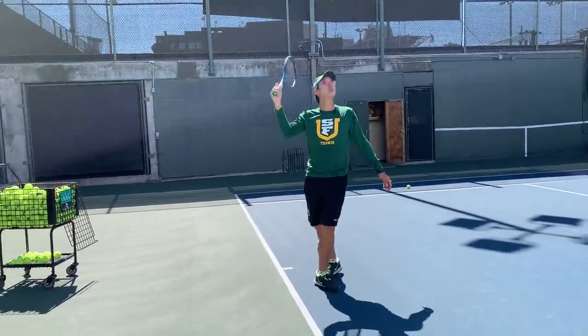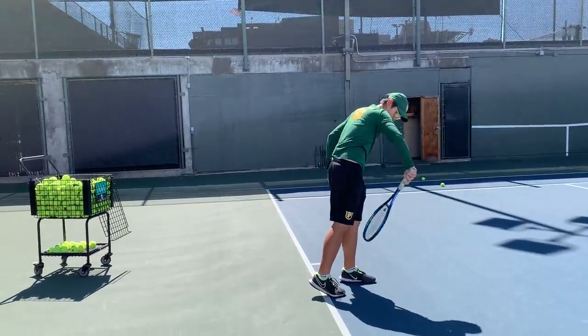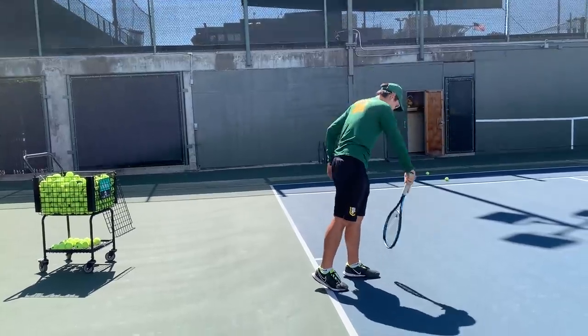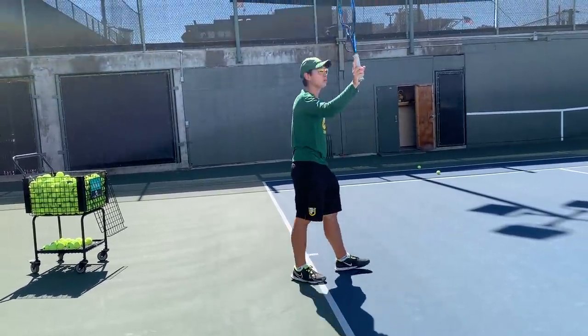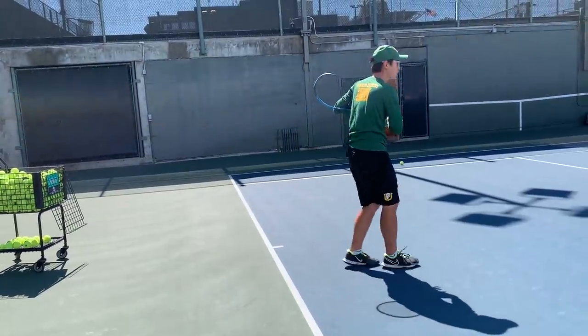Make sure you finish across your body, never in front — if you finish in front, it's heavy to the chin. Make sure you finish your serve across the body all the way through.